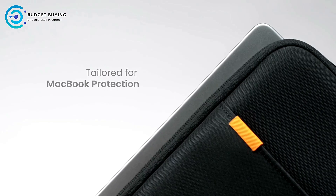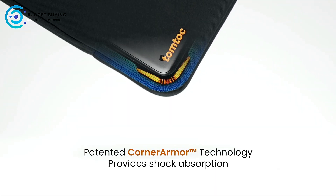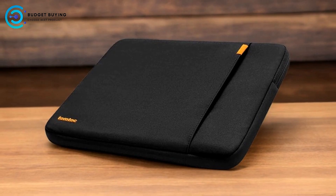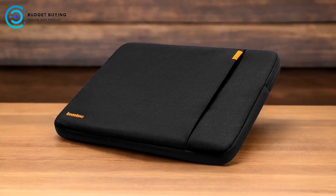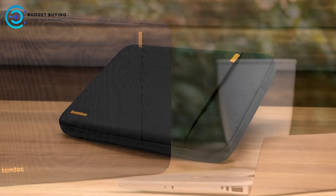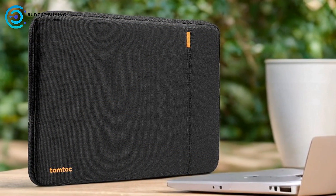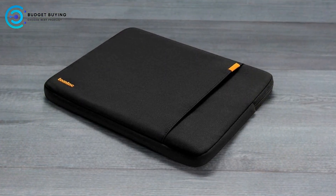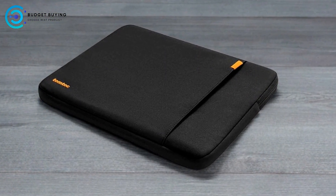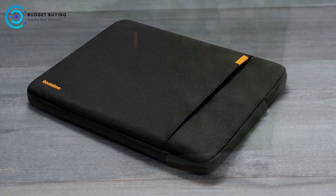Pros: Exceptional Protection. The TomToc A1E103D offers military-grade protection with its corner armor technology and high-density padding. This ensures that your laptop is well-protected against drops, shocks, and vibrations, which is ideal for those who travel frequently or need extra peace of mind. Sustainable and High-Quality Materials: the use of spill-resistant recycled fabrics and YKK zippers underscores TomToc's commitment to quality and sustainability. The recycled materials, including hundreds of thousands of discarded plastic bottles, make it an eco-friendly choice.